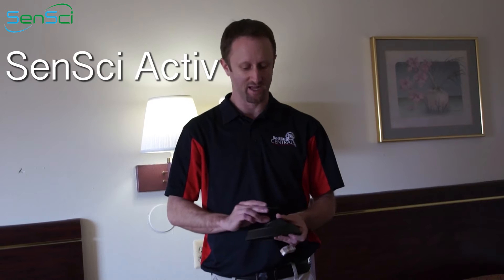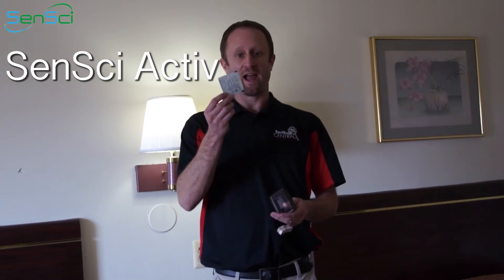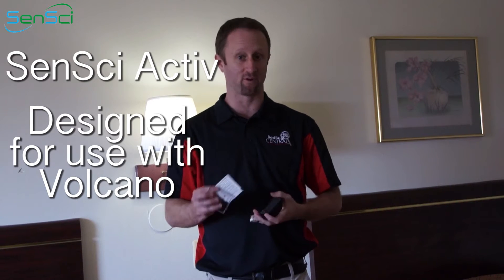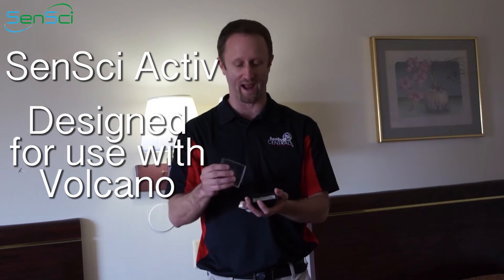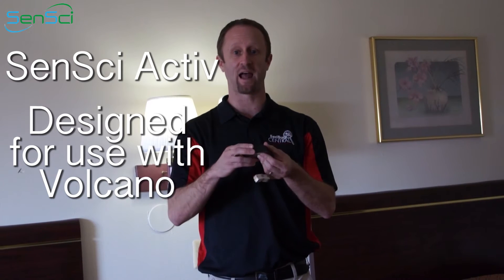What we want to talk about in this video is using Active in bed bug monitoring devices. Active was designed to fit inside of the Volcano — you pop the Volcano open, put the Active inside (this one is not open for demonstration purposes), and then snap the bottom into place. Here we have an Active Volcano.